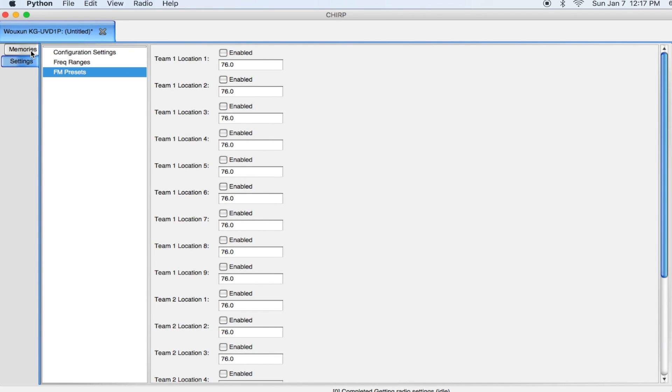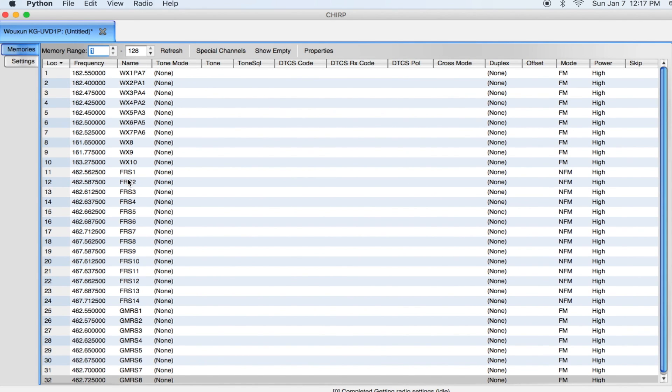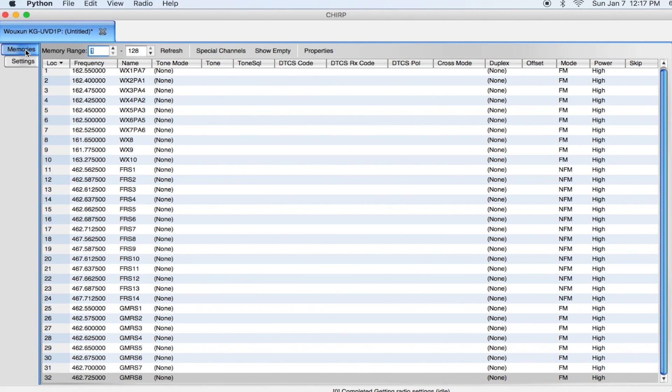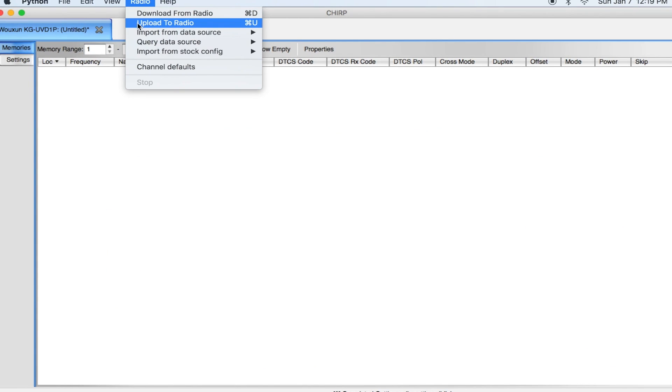What you probably should do when you first get your radio is go ahead and set it back to its defaults or clear it out so you're starting fresh, then program in whichever frequencies you'd like. I've gone ahead and cleared my radio back to defaults, clearing out all the memories, starting from scratch. You may ask: where do I find a list of all the frequencies in my area?